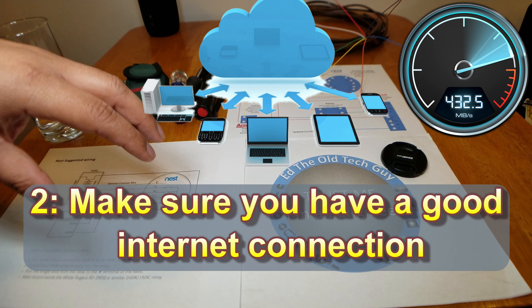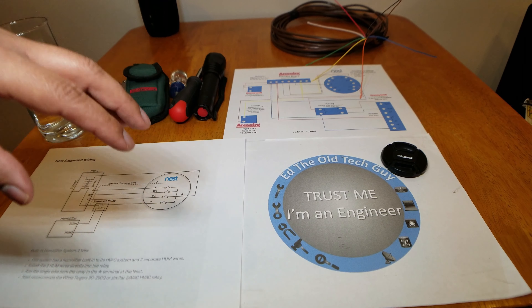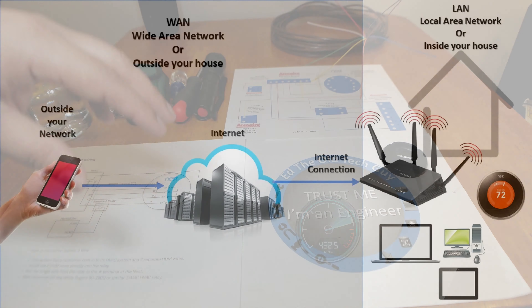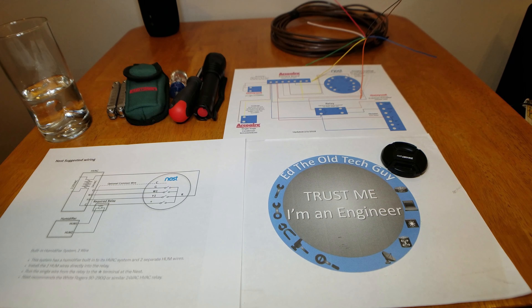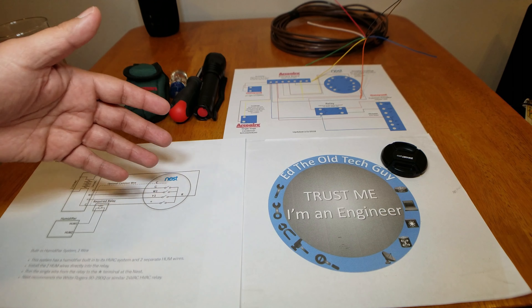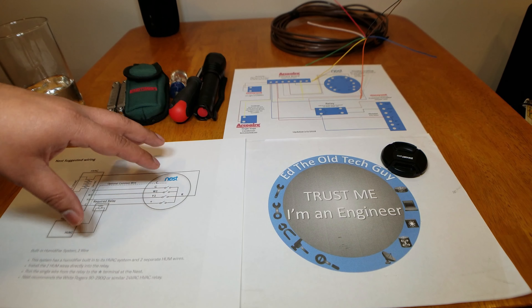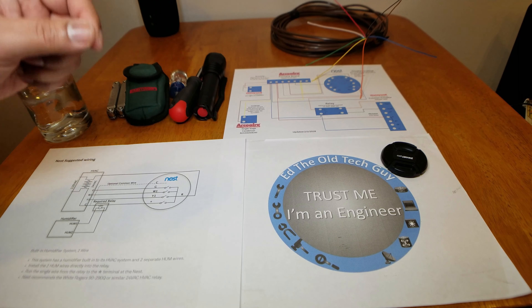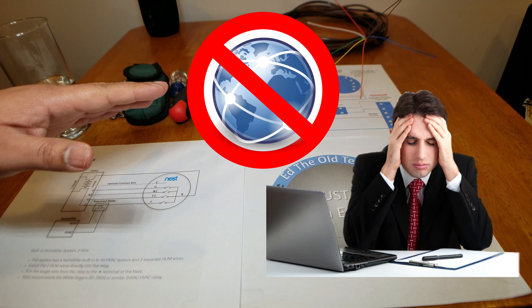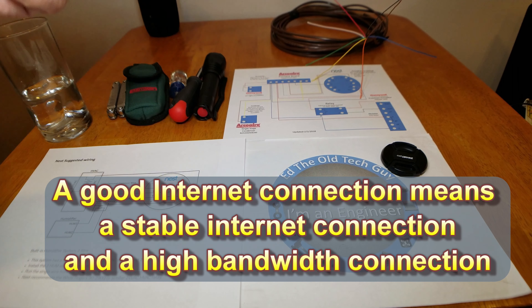Number two: make sure you have a good internet connection — I can't stress this enough. The Nest and other smart thermostats connect outside of your home's local area network so that you can control your thermostat while you're away. If you have a low-level DSL or low internet connection in general, it won't work well. You're going to have hiccups and issues, and that'll really ruin your experience. The latency on your phone when things start responding slowly because the internet is slow is not fun. Please, if you're going to buy a smart thermostat, get yourself a good internet connection.